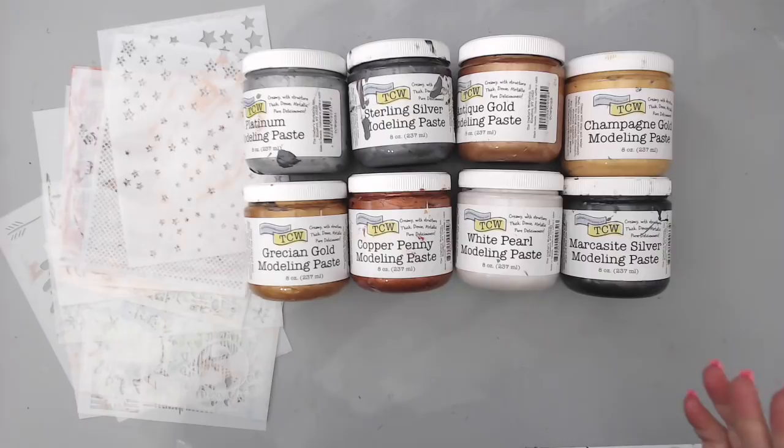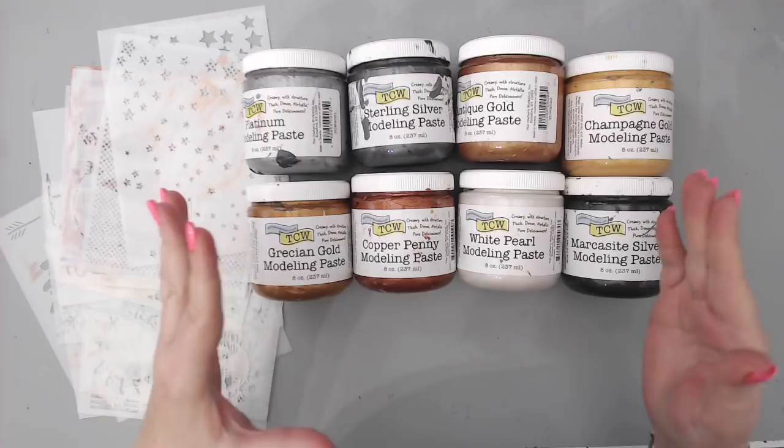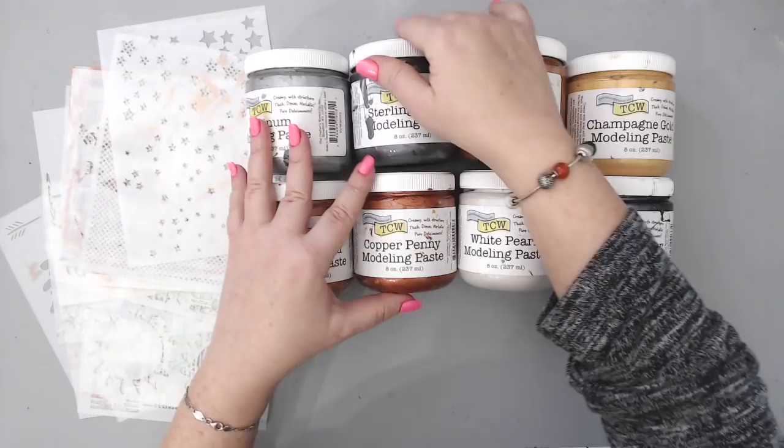Hi everyone, it's Karen here and welcome back to my channel. I have a new Creativation 2018 haul — this one is from the Crafters Workshop. I was very fortunate to be able to help a little bit at the Crafters Workshop booth for the lovely Jamie. I did a demo on Sunday and I wasn't able to record that because I was doing demos and showing new products.